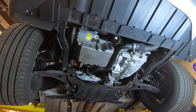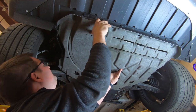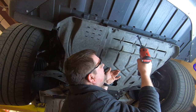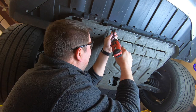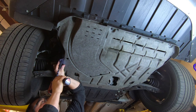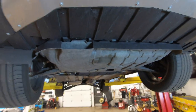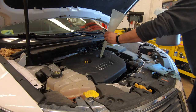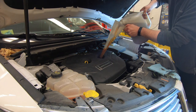Now to finish out underneath the car, we need to go ahead and put the under tray back on and put those nine bolts back in. Now that your under tray is back on, you can go ahead and drop the car down on the ground. Now we can go ahead and pour in the 5.7 quarts of synthetic 5W-30.